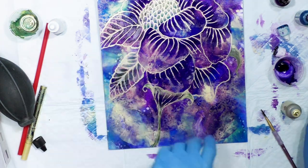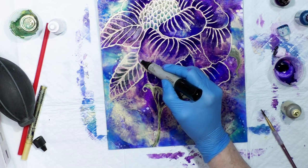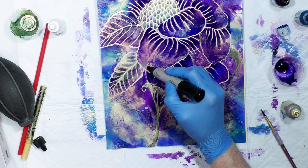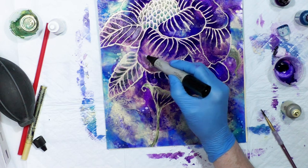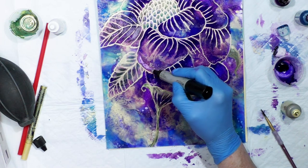I'm going to take my blending pen and see what this does, if anything. It doesn't do a whole lot because of the Krylon varnish, until you really get down to the paper.